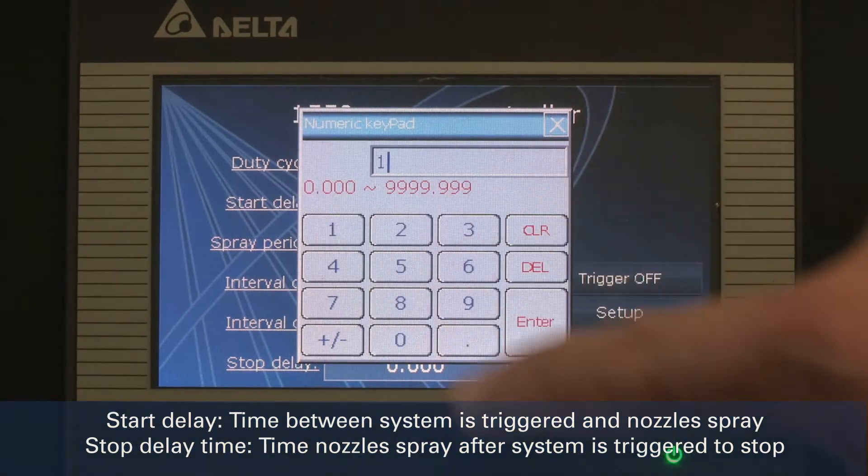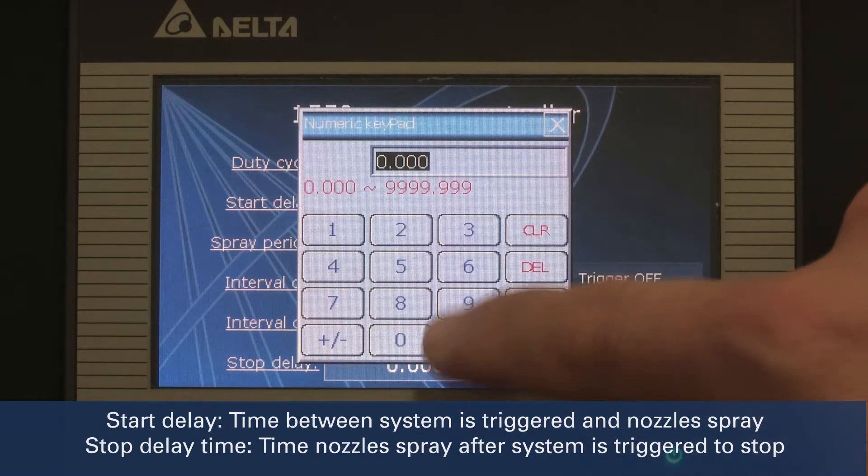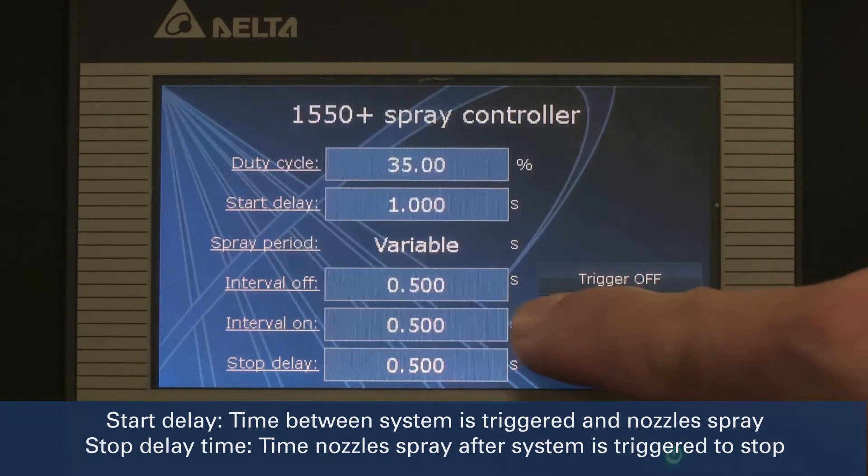Then we will set the start and stop delay times, which is the amount of time the nozzle sprays before or after the system is triggered. This is helpful in instances where the sensor is downstream from the spray station to ensure full coverage to the target.